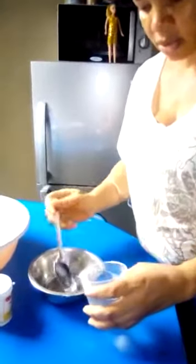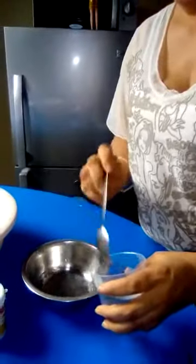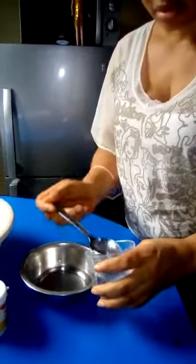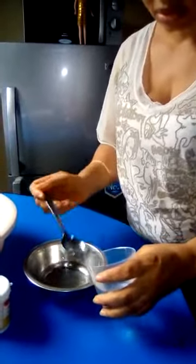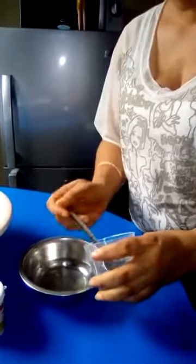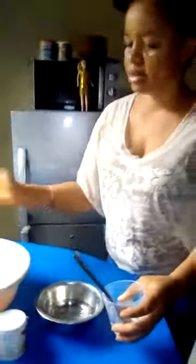One, two, three, four, five — that's for one pack. Six, seven, eight, nine, ten — and that's for my two packs.